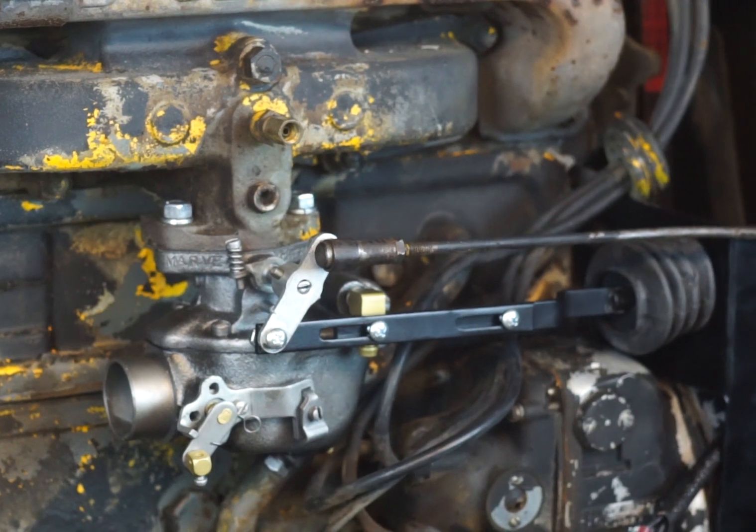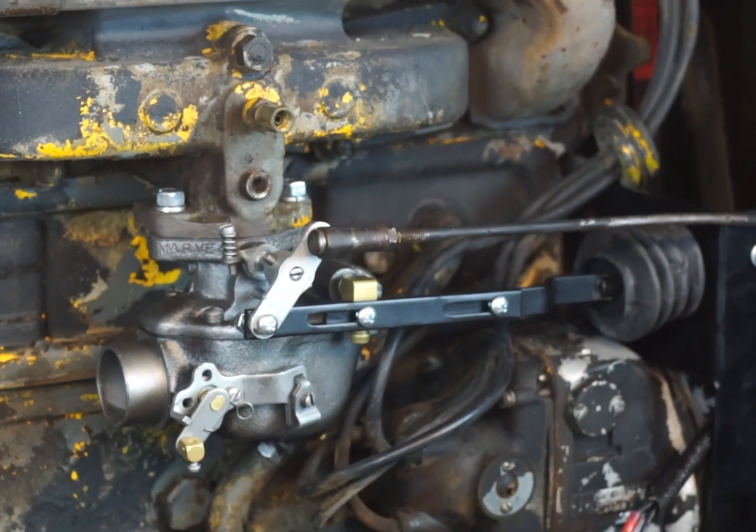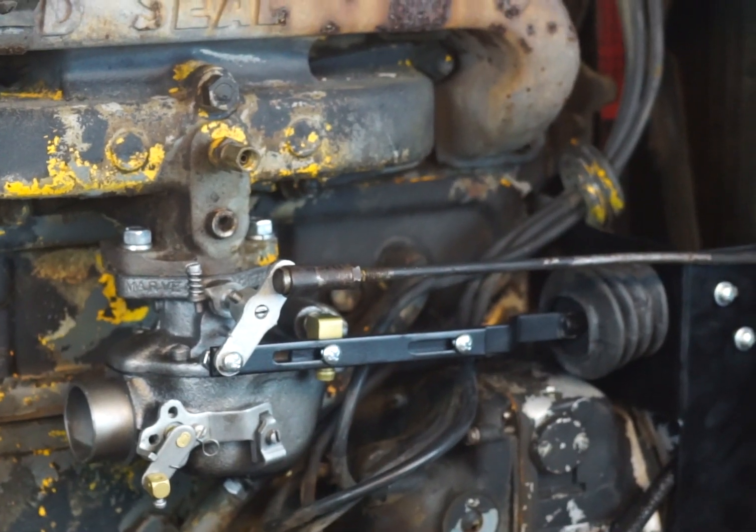Depending on what your unit says — it says it right on the front face plate. That's our installation of the low idle system.